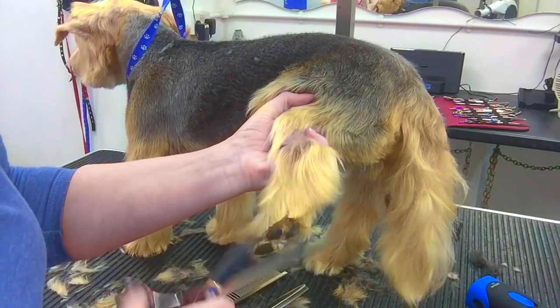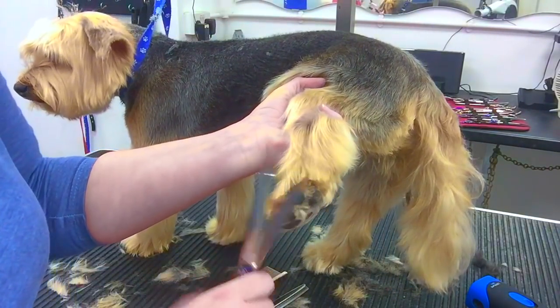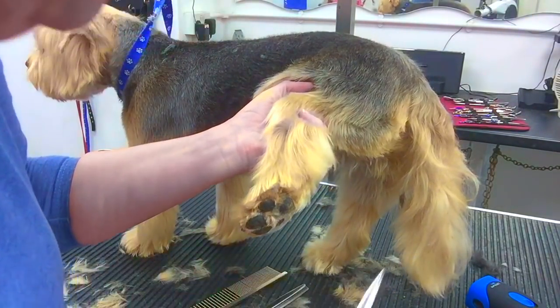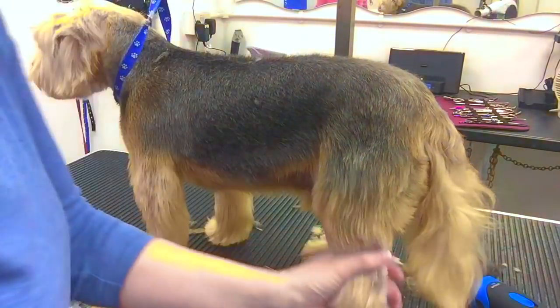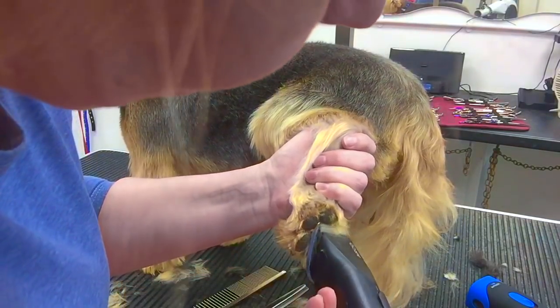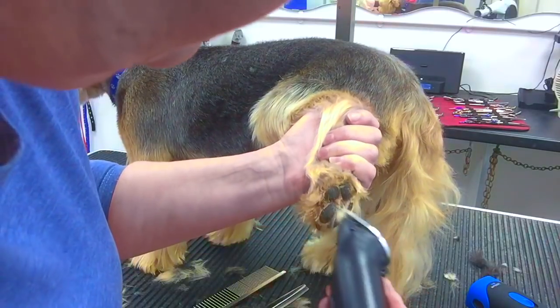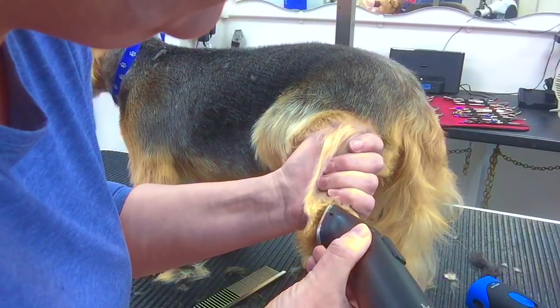Some people may find it easier to do around the feet with a smaller pair of scissors. I actually like a curved pair of scissors when trimming around the bottoms of the feet. I'm using my Arco on a 40 blade to tidy up some of that hair and neaten up the foot.